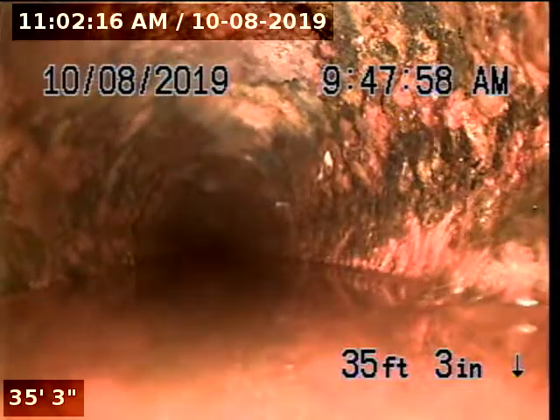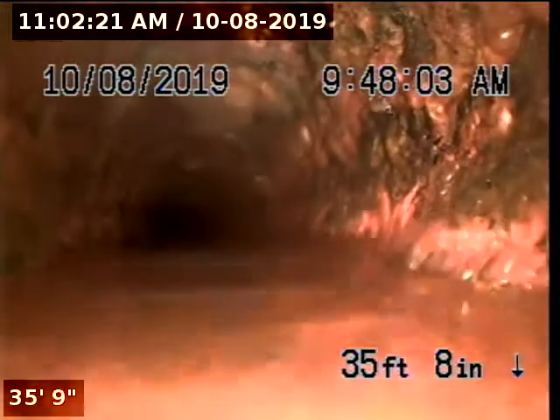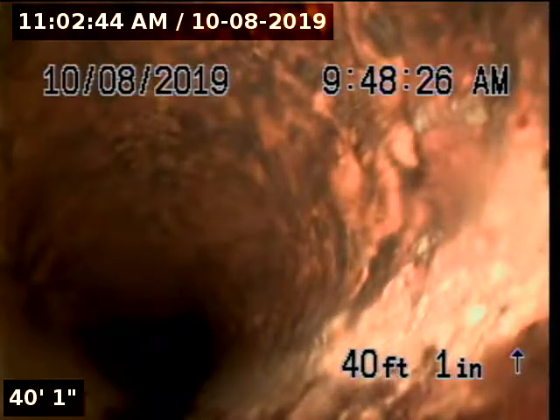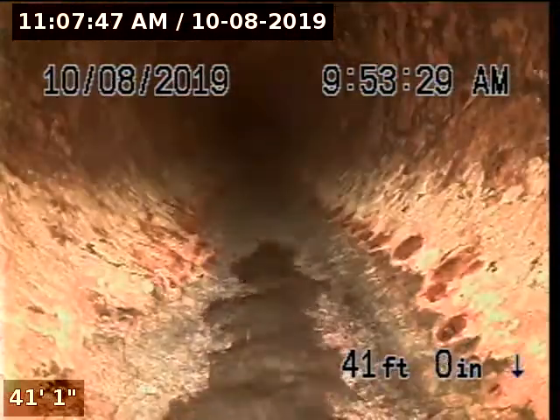At 35 feet 3 inches, we're entering into a small belly. The pipe on the sides has a little bit of scale buildup. This appears to be a clean out that was installed. I'm going to go ahead and locate — I have located this area and marked it with chalk paint, right in front of the garden bed.